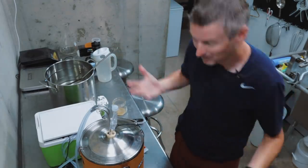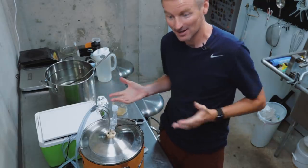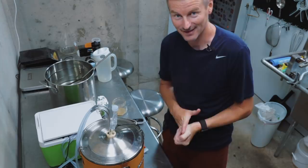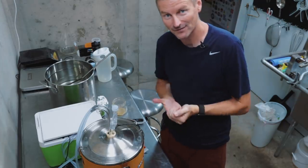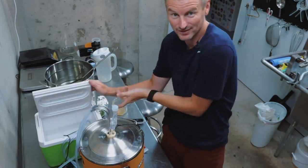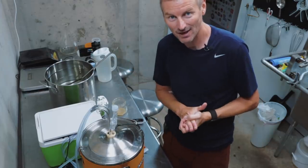Right now everything is still plugged in and set to 68°F, but the pump isn't running because the thermometer reads 68°F. It will cycle on and off as needed. I'm going to check it every now and again to make sure the water is still relatively cold and maybe add a little bit more ice over the next few days.